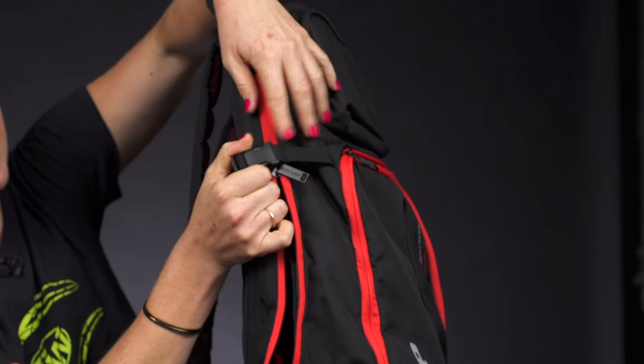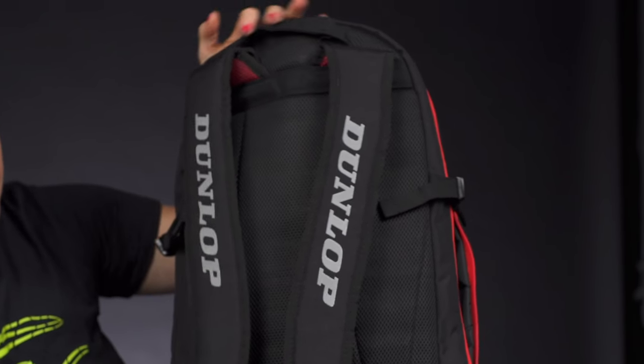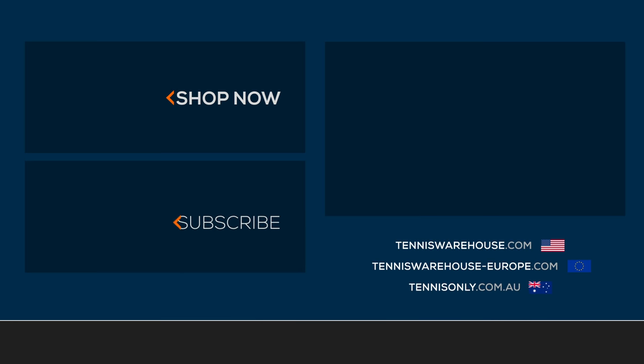If you want to fill it nice and full, the sides will expand out. If we take a look at the back of the backpack, there's nice padding all through the back panel, adjustable backpack straps, and a grab handle right on top.